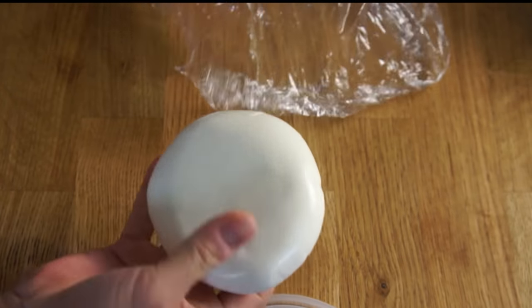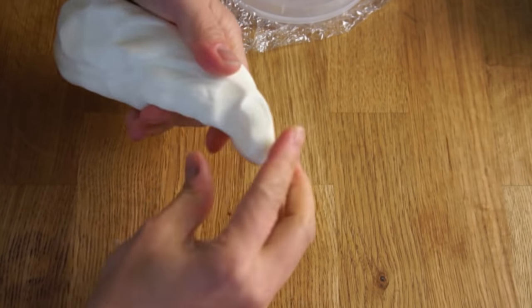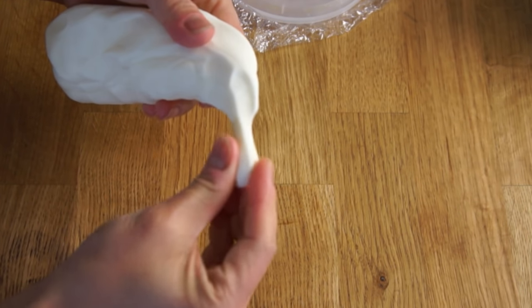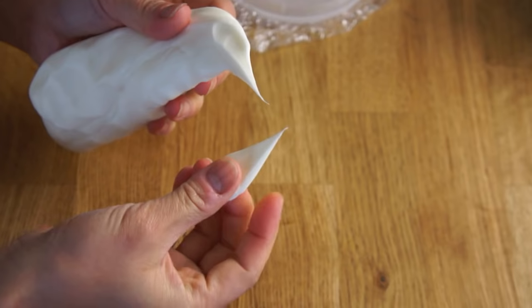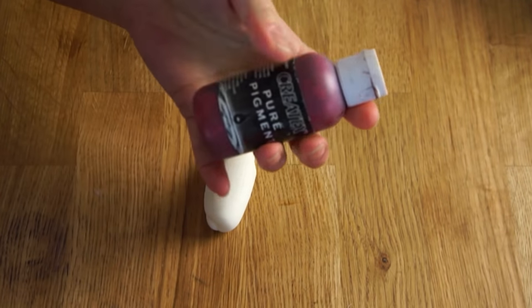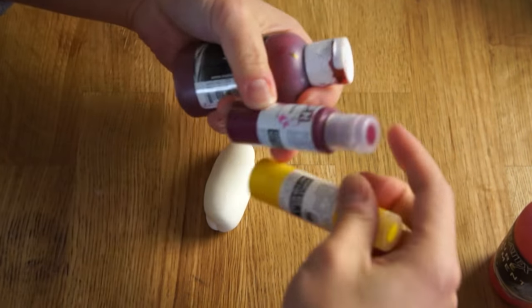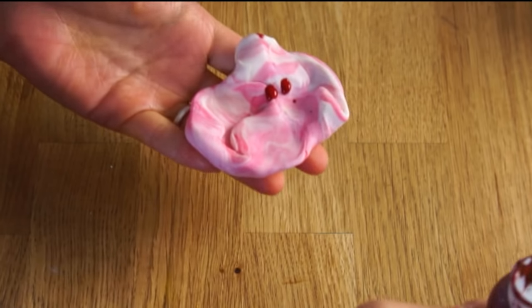So this is what the dough looks like after 24 hours. It's nice and soft, it's no longer sticky, and it forms a really lovely teardrop shape. At this point, if you want to color it, there are lots of options. You can add a little bit of watercolor, acrylic paint, even food coloring — whatever you like. In my case, I'm using some really strongly pigmented acrylic paint, but use whatever you have.